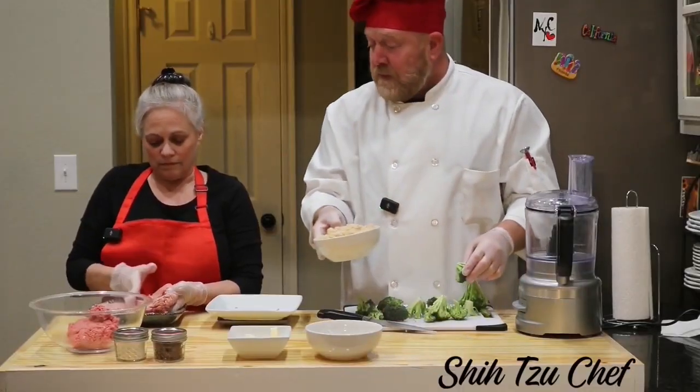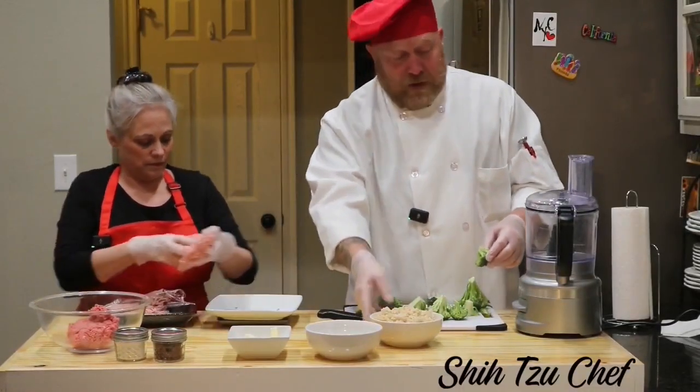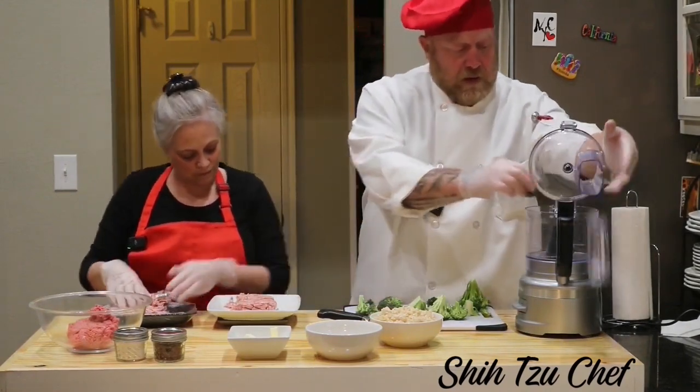I've already pre-cooked this, so you can add this in with that, and while you're doing that, I'm going to get the...